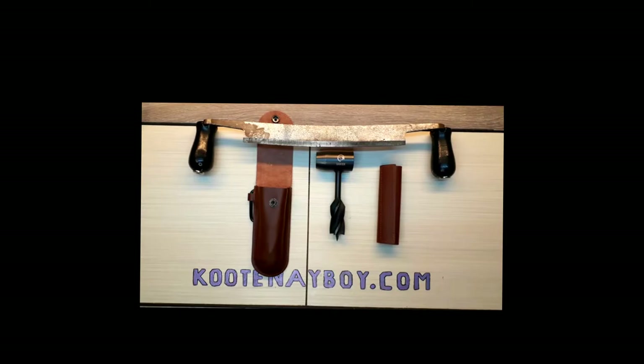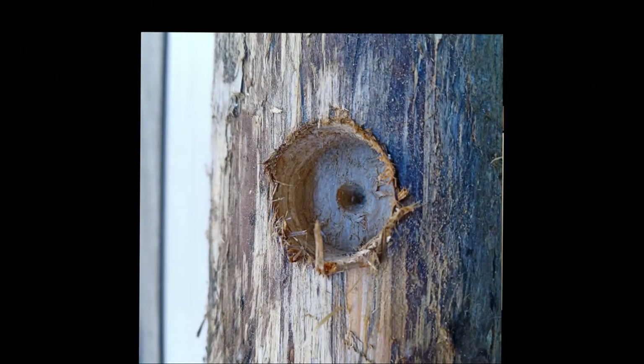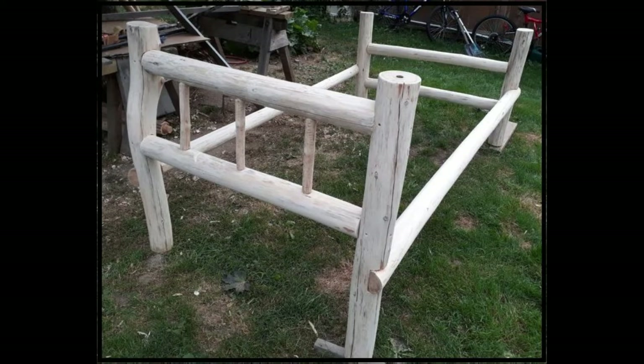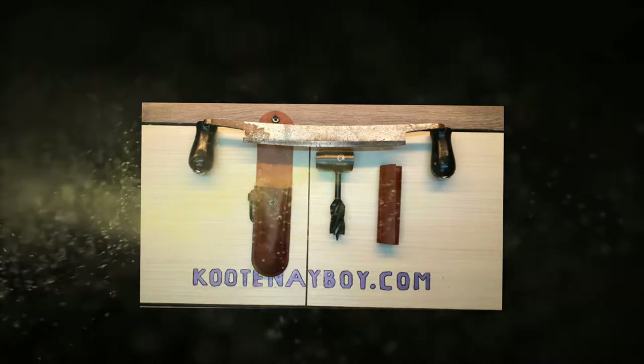I've got a couple clips of me using it making some mortise and tenon joints — just quickly done at home, I didn't schlep my ass out to the bush for that. After that I'm going to run through some tips I learned making log frame furniture, log beds, end tables, night tables, and lamps. If you're interested in that, stick around — here we go.